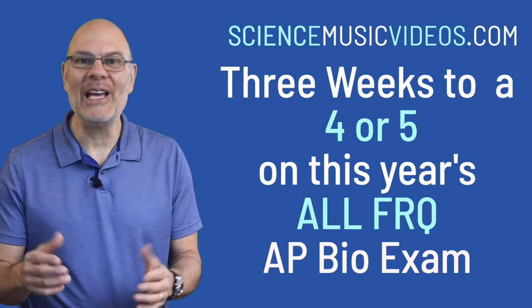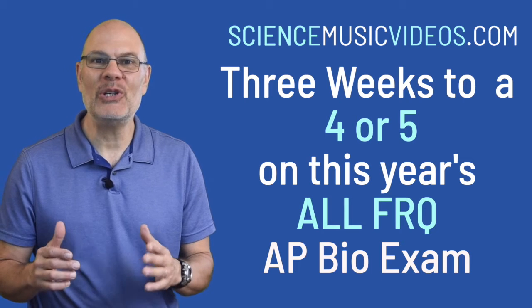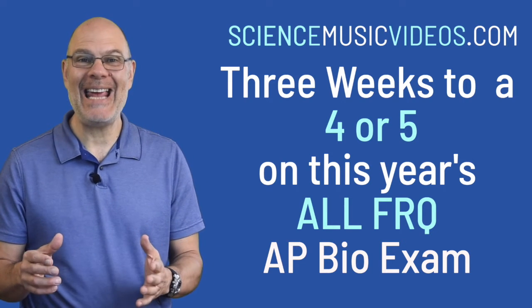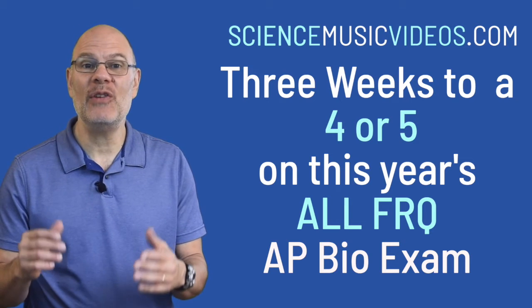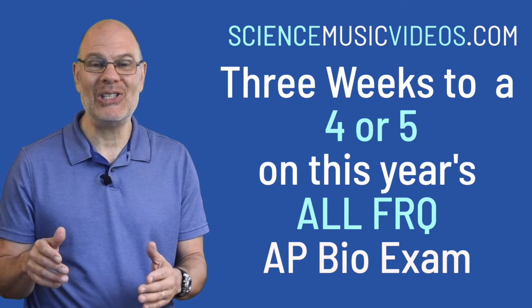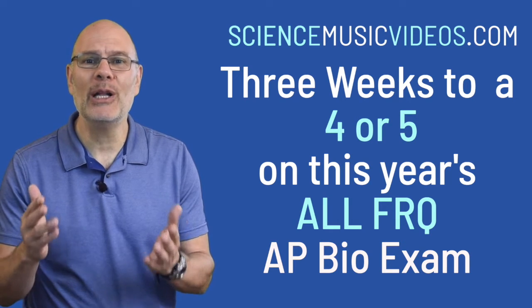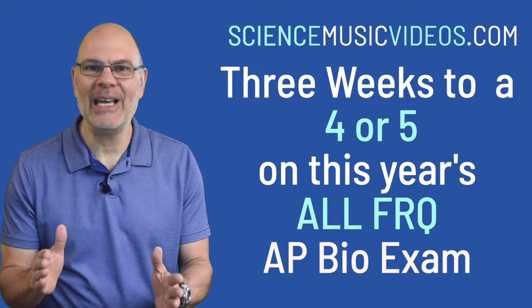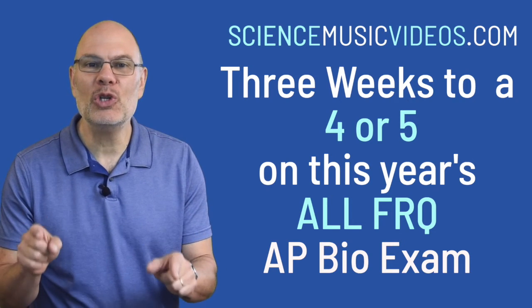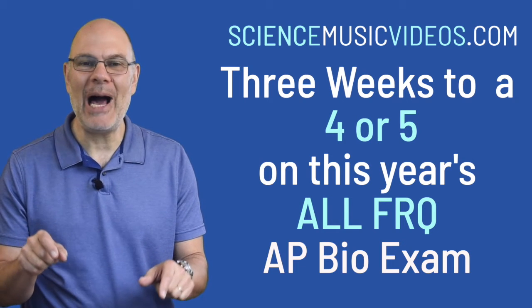Hey, this is Mr. W from ScienceMusicVideos.com. There are three weeks to go until this year's AP Bio Exam on May 18th. Because of the pandemic, this year's exam will consist of two free response questions. If you're feeling nervous and unsure about how to prepare, join the club. But if you're ready to dig in and work, there's still time to get yourself to a level where you can score a four or a five. In this video, I'm going to show you how.